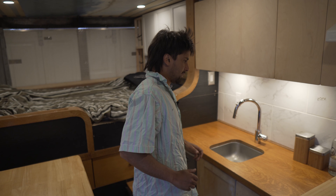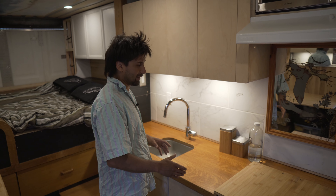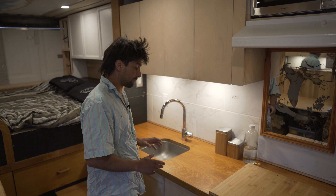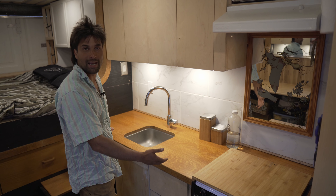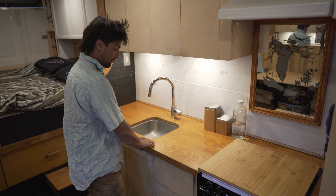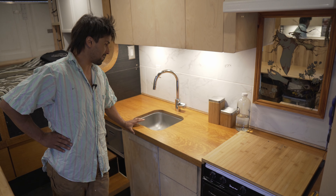Most of this vehicle is made out of reclaimed parts that I found actually on the side of the road. I would be driving and be like, that's a beautiful piece. I had an eye out for oak, and I was finding more oak cabinets and pieces, and all of a sudden there was a free oak desk on the side of the road. It had this beautiful veneer top on it, so I made that my kitchen counter.